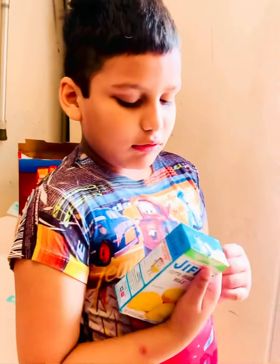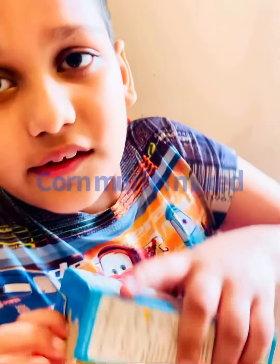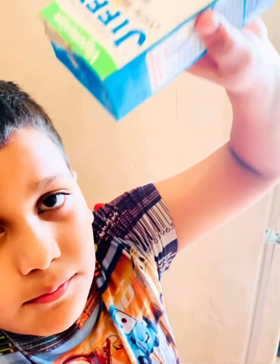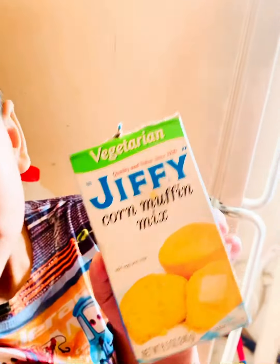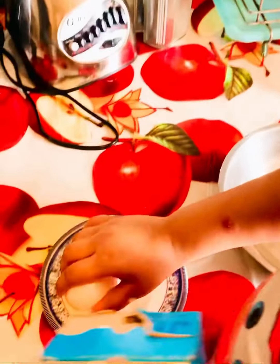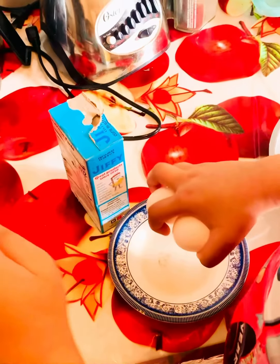Hello guys, so today I'm going to make a Jiffy corn muffin. If you have this packet, you can follow along to make it. So first, let's go!